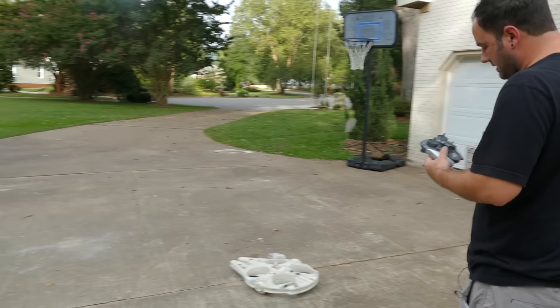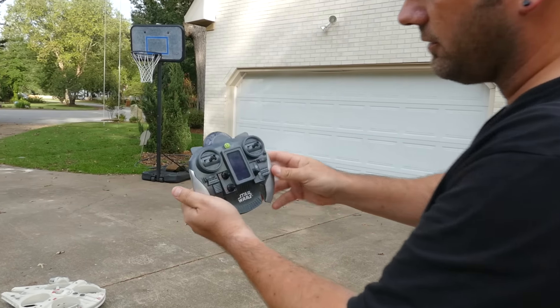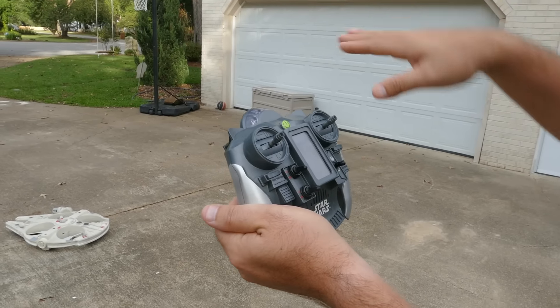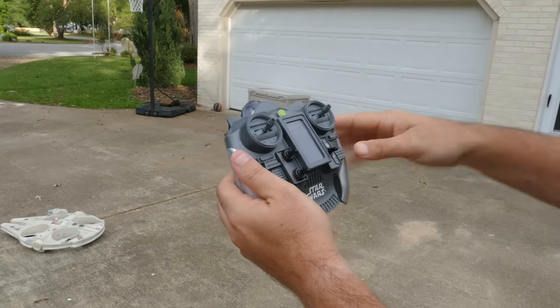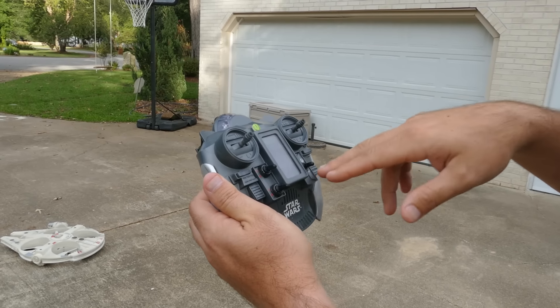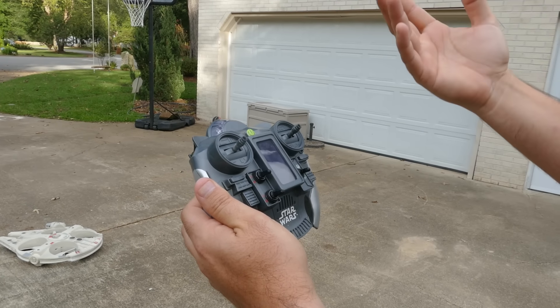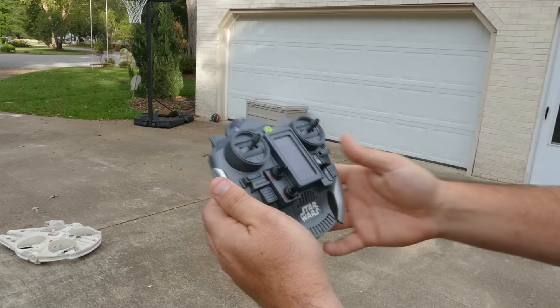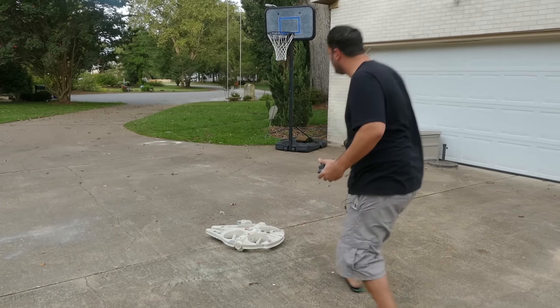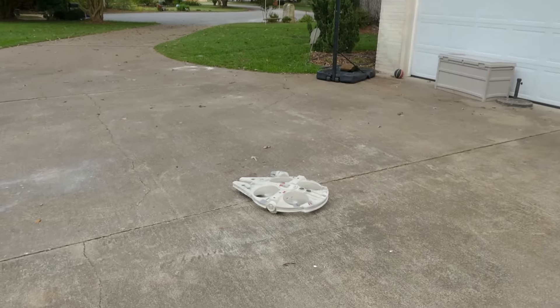I'm going to start off in beginner mode on the controller — I have this flipped down. The advanced mode will give me more pitch and the ability to fly faster with harder turns. But first I want to get it in this mode and just see how it flies, in case there's a beginner getting it out of the box. I'm already noticing this back motor looks kind of skippy — it's jumping a little bit.